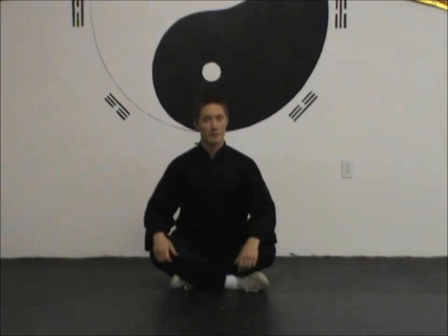Once your legs are crossed evenly with hips level, check that your spine is straight up and down with no curvatures. Tilt your hips just enough to straighten the lower back curve, just like in standing qigong. Tuck your chin slightly to straighten the neck so your spine is as straight as possible. A common error is rolling the hips too far, causing the lower back to bow out, putting extra pressure on the lumbar vertebrae and causing discomfort.